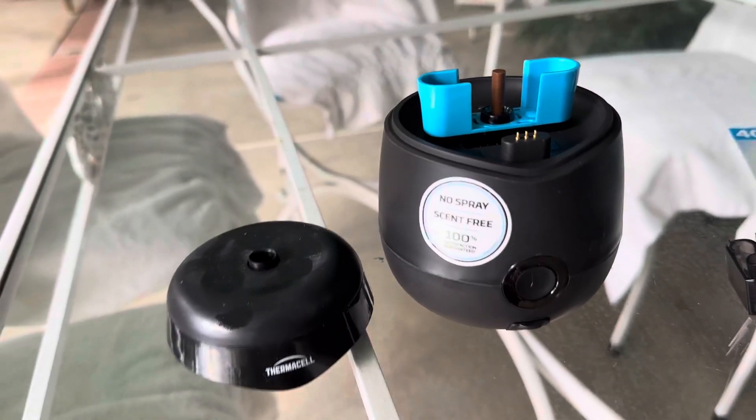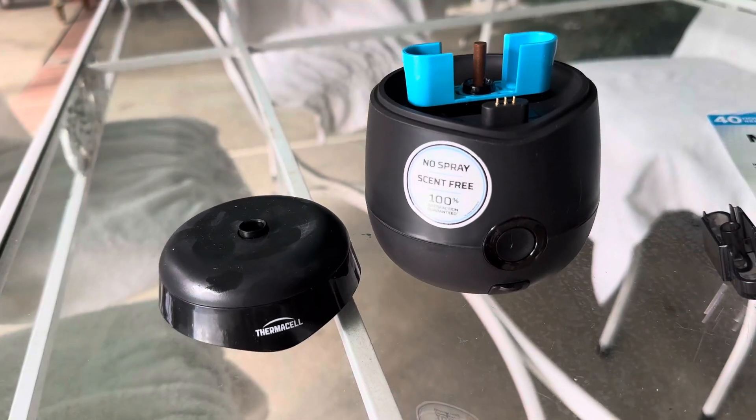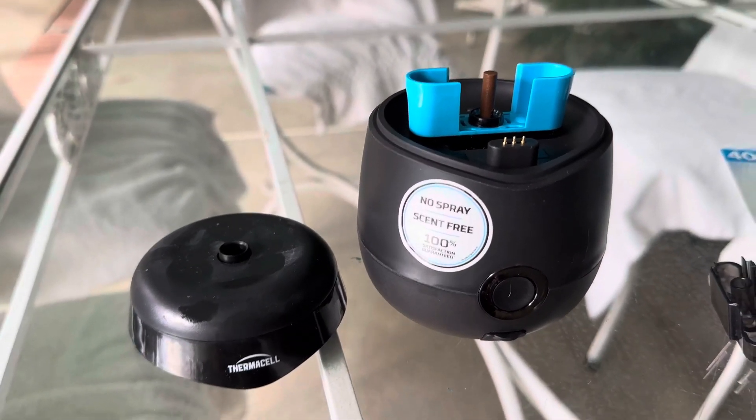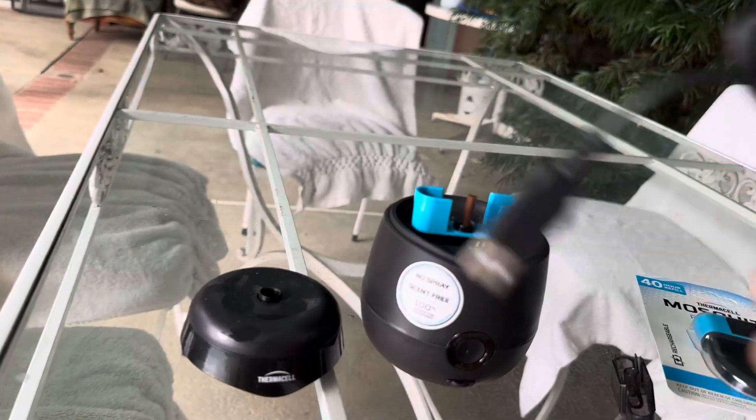Dove here with another review. This is the Thermacell Mosquito Repellent. This works via USB to charge — it comes with a nice cable, so you do charge it via USB.